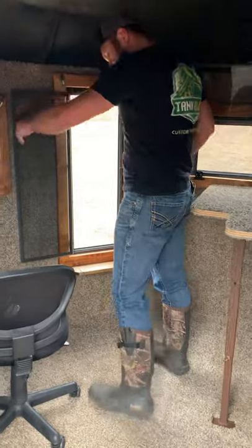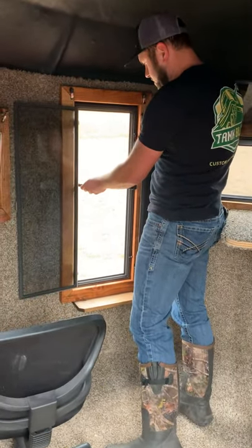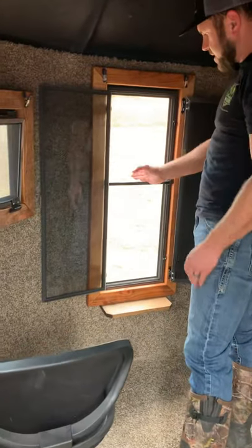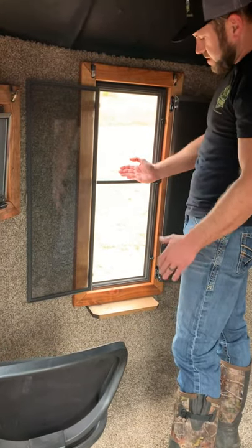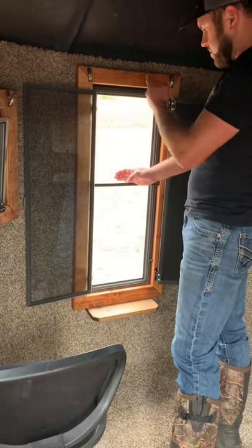I'll show you another feature — this is our bow window gun rest. So if you're worried about being able to rest your rifle, it's got a rubber-coated metal bar here. You just rest your gun or crossbow there, and boom, you got it.